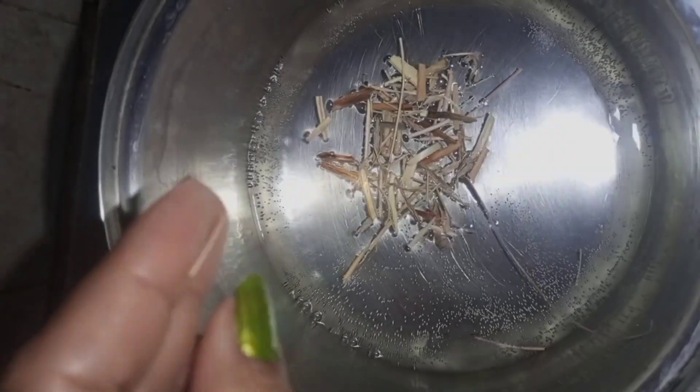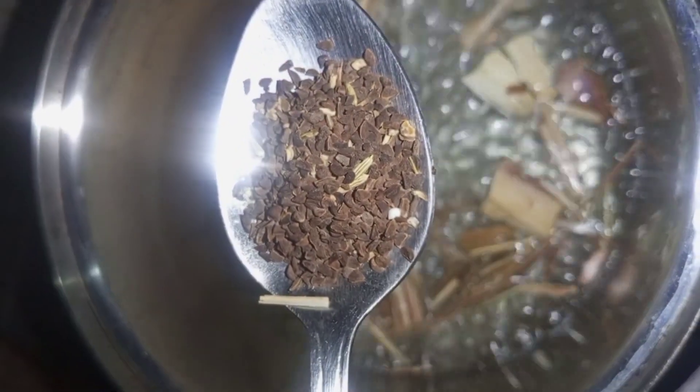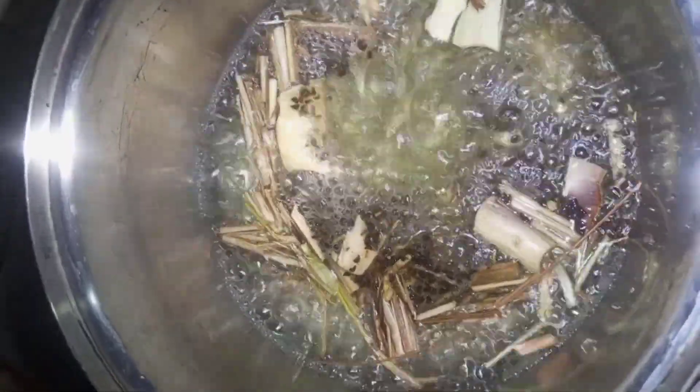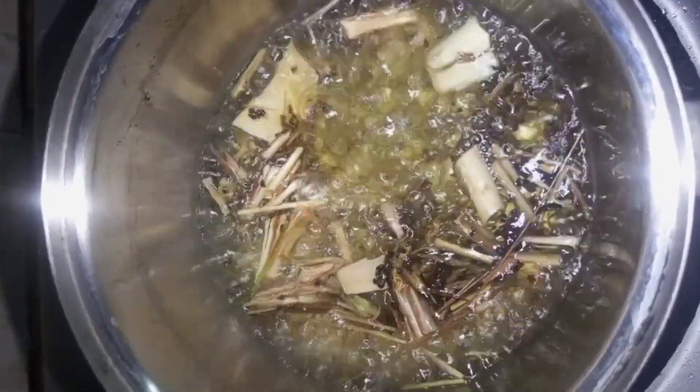I've added the dermo grass, lemongrass, and kasni seeds into the pot. Once it boiled a little I moved it to low flame. Kasni seeds are slightly bitter, so we add them at the end. I gave it 2-3 boils and the tea (qahwa) is ready. You can add honey or a little sugar for taste — I drink it bitter because the taste is very good.